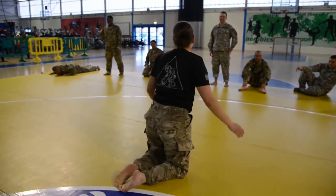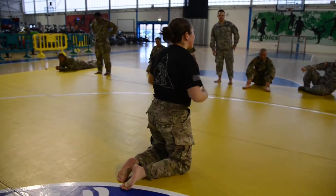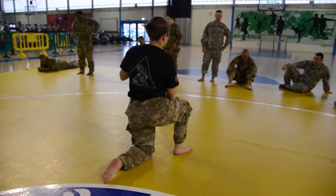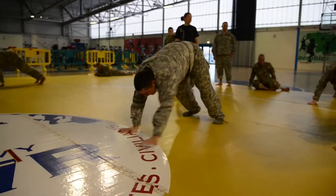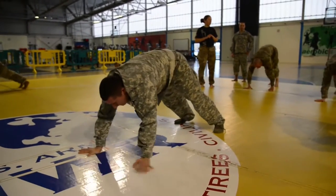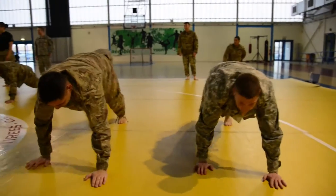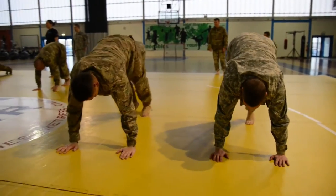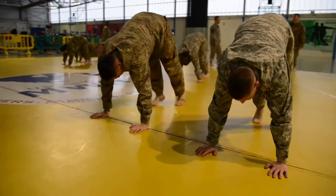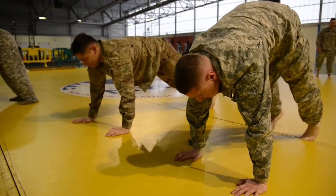Your legs are going to be straight the whole time. If you cannot bring them, just try to bring your feet as close to your hands as possible while your legs are still straight. All the way down. That's why you're doing small steps — because your legs are still straight and you don't want to rush it.